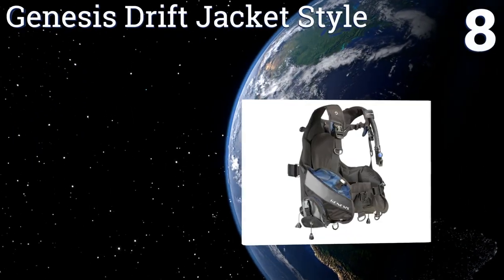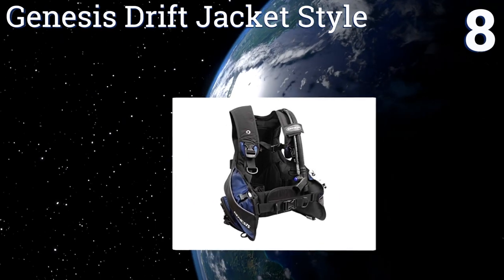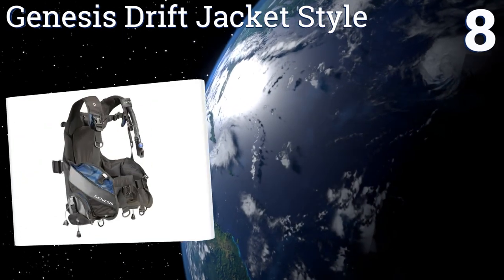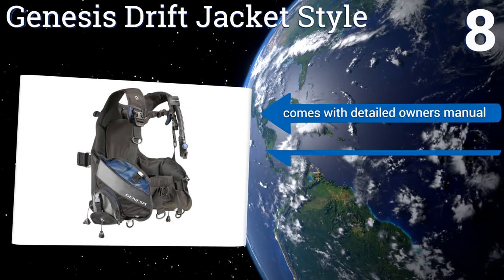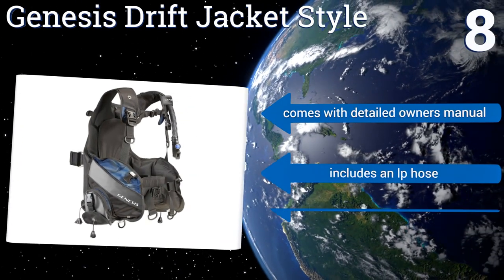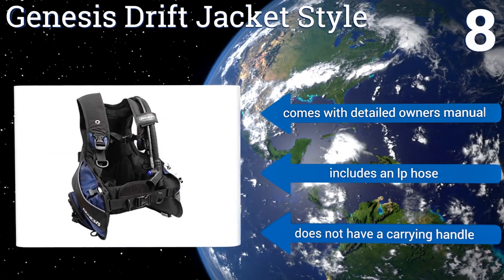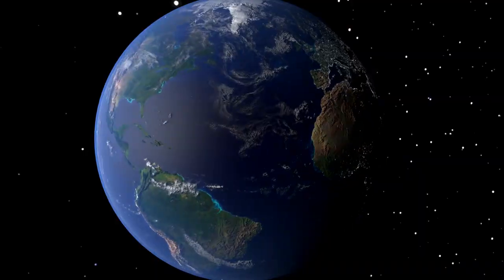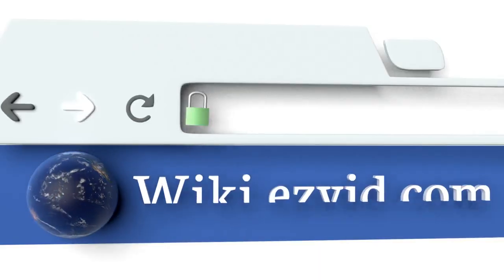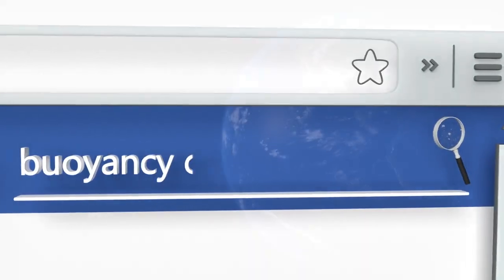Coming in at number eight, the Genesis Drift Jacket style is one of the most affordable buoyancy compensators on the market. Its weight integration technology ensures a safe, comfortable experience underwater and can ease the beginner into diving. It slips on easily, comes with a detailed owner's manual, and includes an LP hose. However, it doesn't have a carrying handle. To see all of our choices, go to wiki.easyvid.com and search for buoyancy compensators.